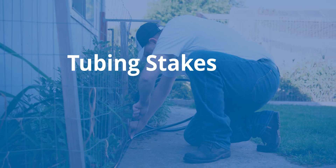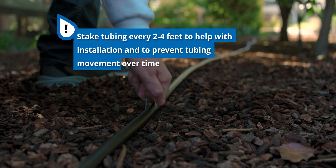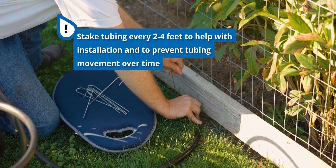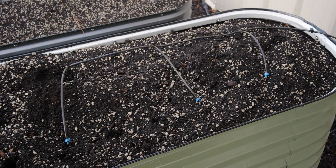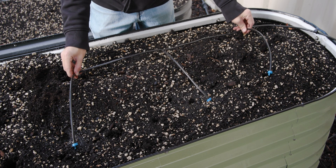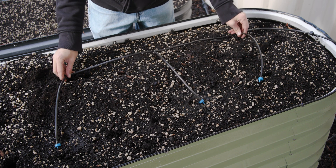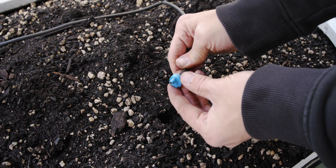As you're installing your polytubing, you'll probably want stakes to hold down the tubing every two to four feet as you go, so the tubing stays in place. Without stakes, the tubing can experience significant movement when the system is turned on. This can cause the tubing to move away from the plants it is intended to irrigate, pull other parts of the system out of their carefully arranged locations, and can also cause clogged emitters. That's why we think tubing stakes are well worth it.